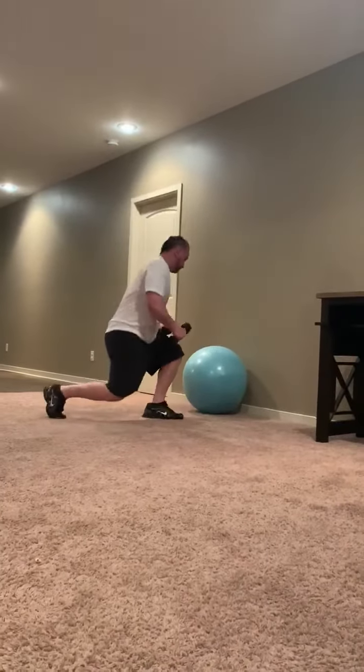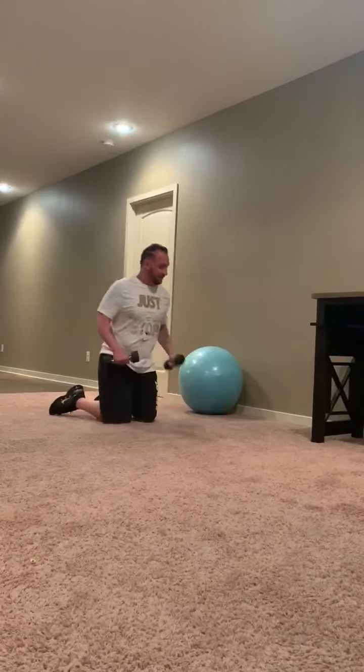Next one is incline — I don't have a bench so I just use a ball. This is a double set.